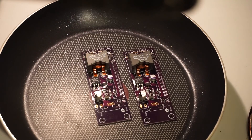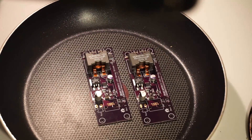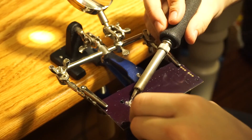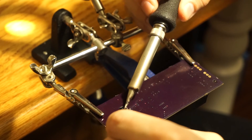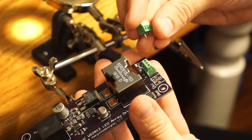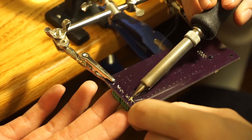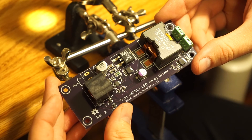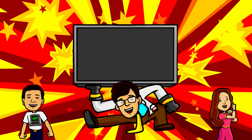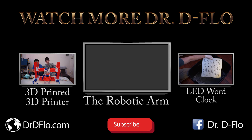We will now reflow the solder paste in order to form a nice electrical connection between the components and the PCB. I just put it on my stove, but a toaster oven would be more ideal. Fortunately, you only have to hand solder one component — the connection for the ethernet cable. Actually, you also have to hand solder the screw terminals for the LEDs. And that's the driver board! In the next video, we're going to put everything together and do some coding. Subscribe for more DIY projects.